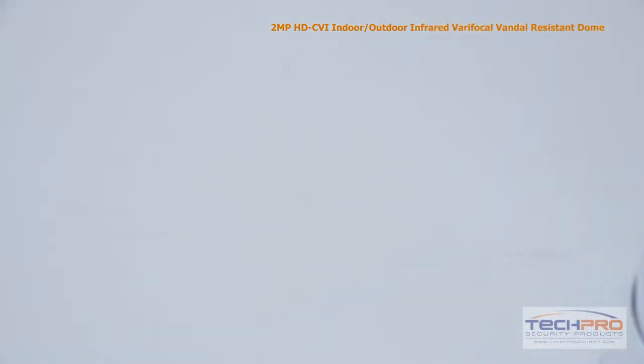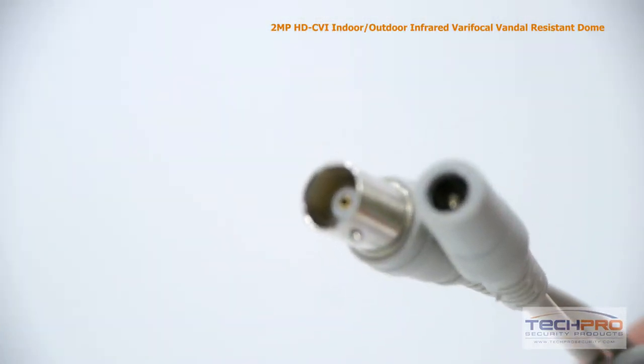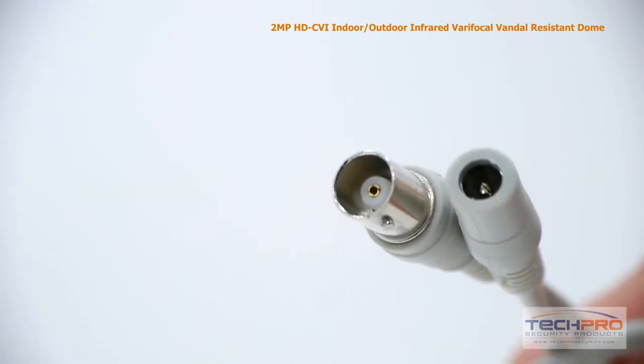Inside the box you'll also find a bag of screws and mounting pegs, and an instruction manual. Attached to the camera you'll also find a video output and a 12 volt DC power connector.